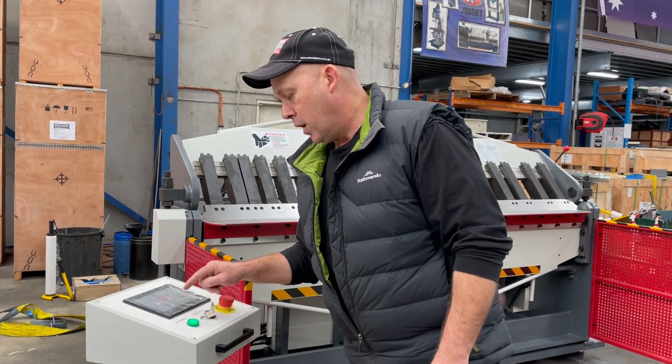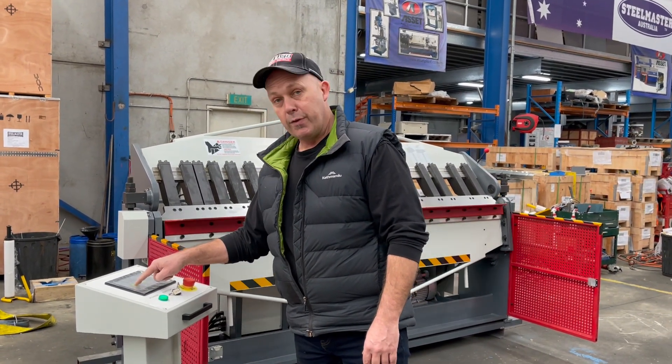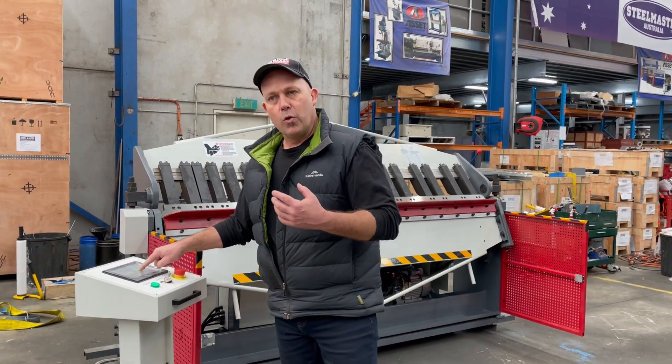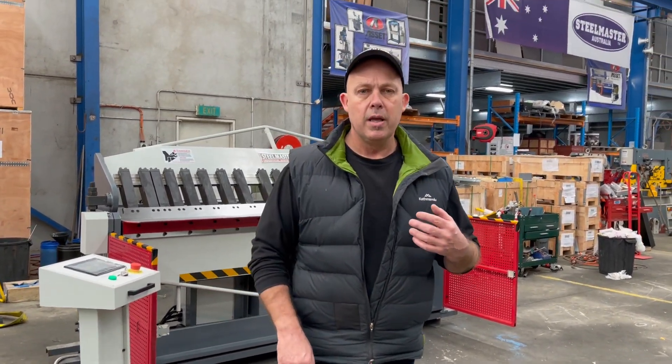We can also run that in manual mode — hit manual mode and then go up and down via the buttons there as well. So you've got full control being manual and also the automatic PLC control. There's our 2502 semi-hydraulic pan brake. Full specs on assetplanet.com.au. Thanks and have a great day.